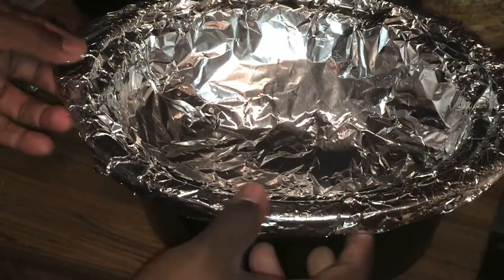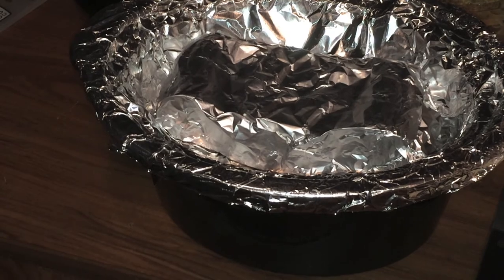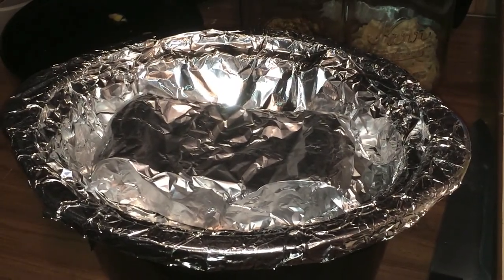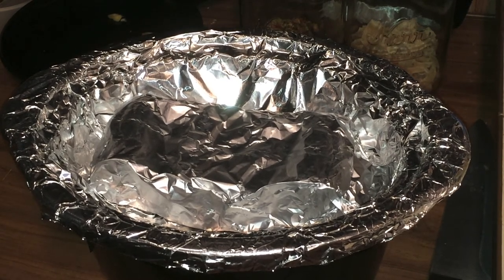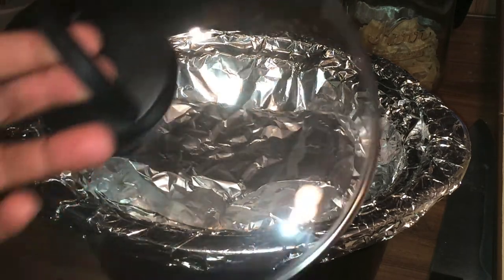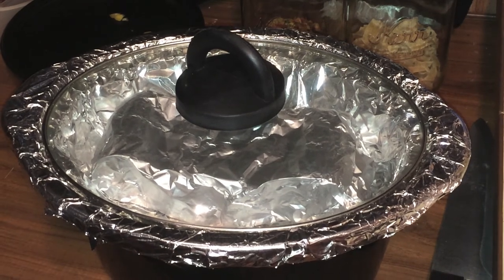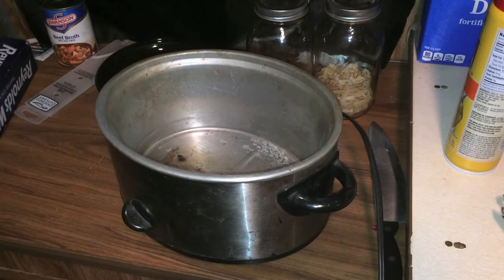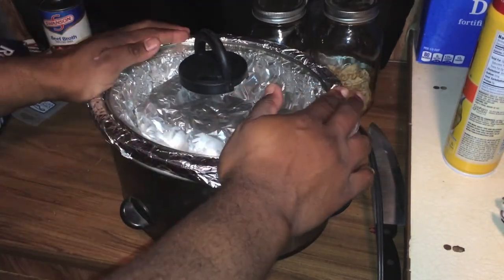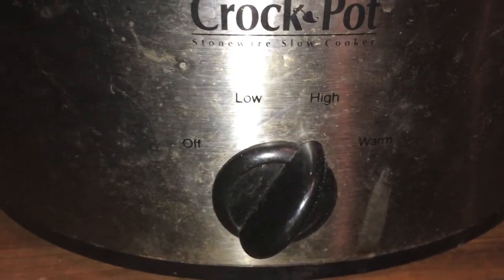Bring back the crock pot. Now that you have this little foil pocket, take your wrapped corn and drop it in the center. Now the most difficult part of this recipe — are you ready? You take the top and you put it on the crock pot. Then you take your crock pot bottom, put the crock pot insert in, plug it in, and turn it on high for six to six and a half hours.